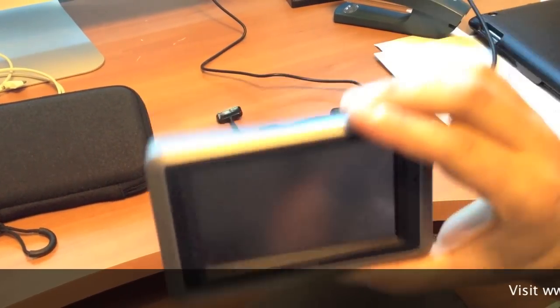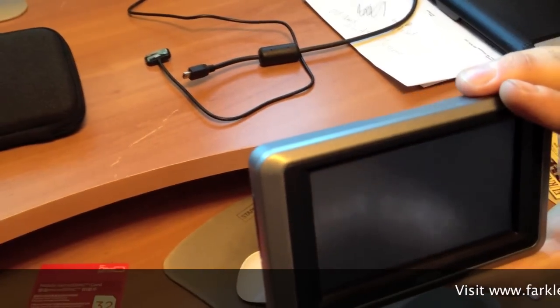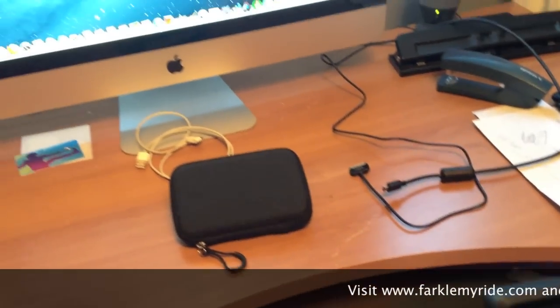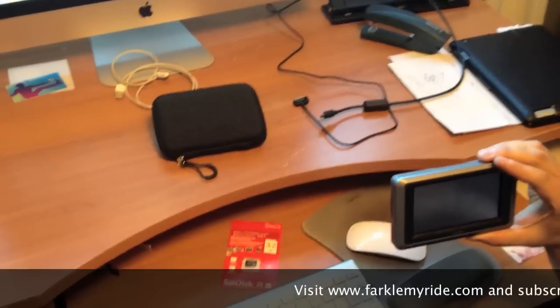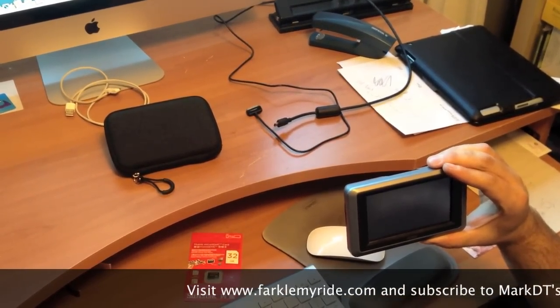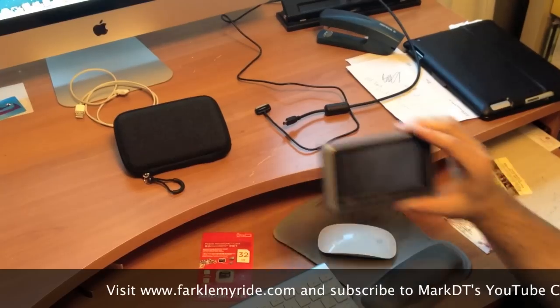Hi there, this is Mark DT from Far Come I Ride. Today we're going to show you how to add music to your Zumo GPS device. I'm going to be using a Zumo 660 for this and I'm going to be using an Apple with iTunes, which is a pretty common program for a lot of our riders.